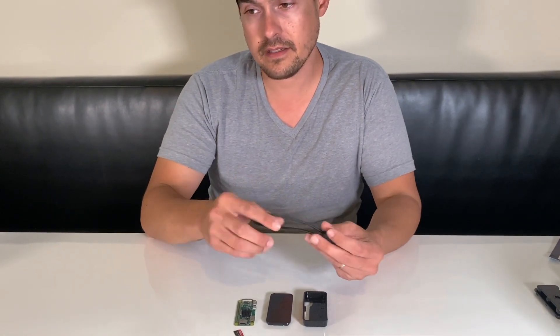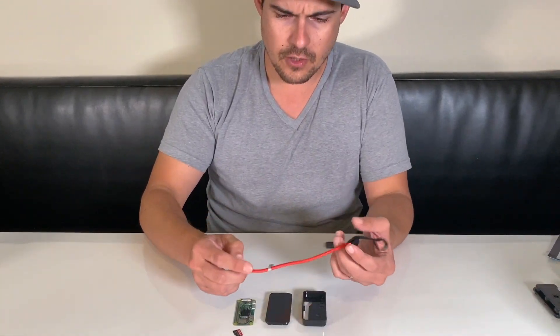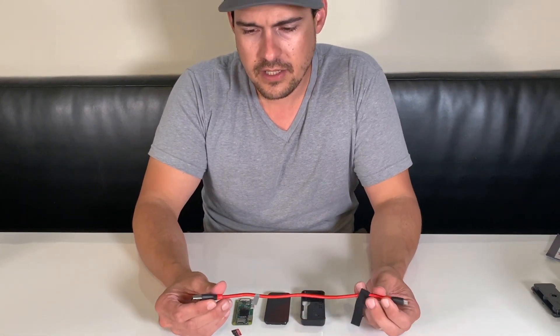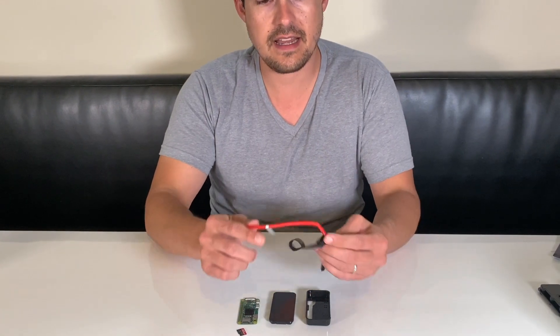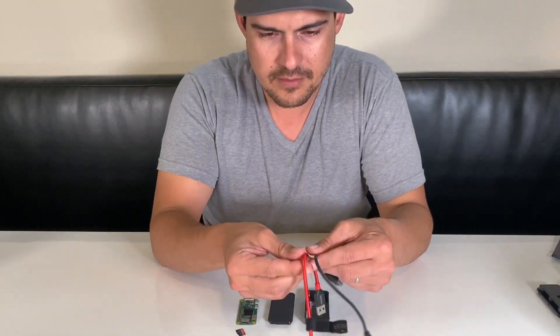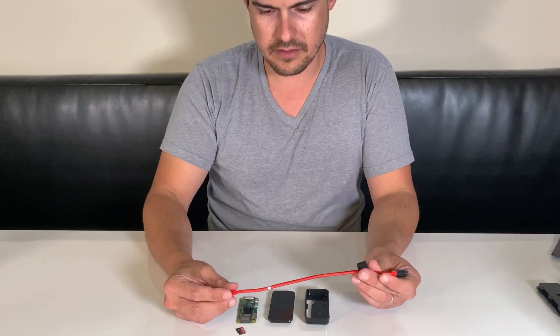You're welcome to try one of these cables. Linked below is our recommended cable — this is an Anker cable. You can choose whatever length you want; the shorter, probably the better. You can see how nice and thick this is compared to some of the thinner, more flimsy cables. This one's got a lot of rigidity in it — it's a really good cable.